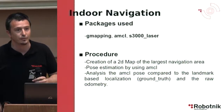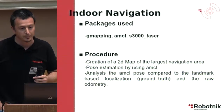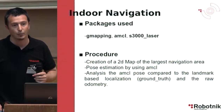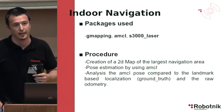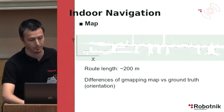The packages we used are G-mapping, AMCL, and a driver for the S3000 laser. We created a 2D map of the navigation area, estimated the pose using AMCL, and then compared the AMCL pose with the odometry and with the ground truth from our magnetic landmark localization system.